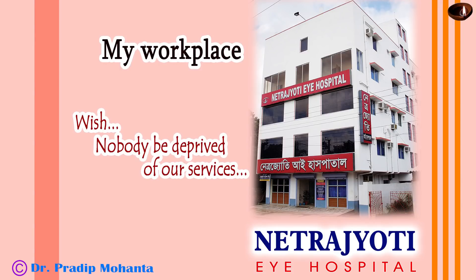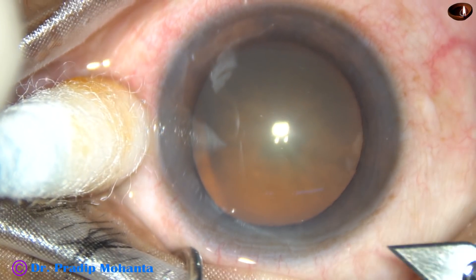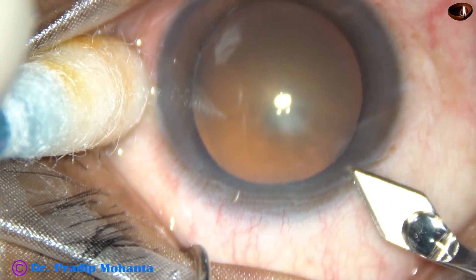Dear colleagues, welcome to my hospital at Ranaghat, West Bengal, India. This is phacoemulsification of a soft cataract with grade 2 nucleus sclerosis. Let us observe the surgical steps.